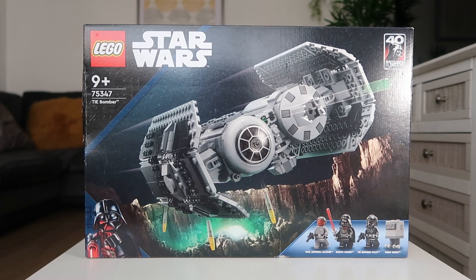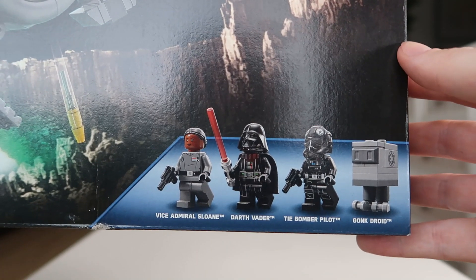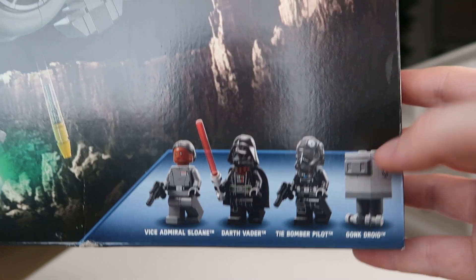Hey, what's up guys, it's Brickmoto and we're going to be reviewing today set number 75347, the TIE Bomber. It's been a while since this set has been re-released and it is amazing. It comes with four minifigures — guys, it looks insane. On the box this ship looks amazing. It comes with Vice Admiral Sloane, Darth Vader, TIE Bomber Pilot, and a Gonk Droid. I can't wait to see what that looks like.